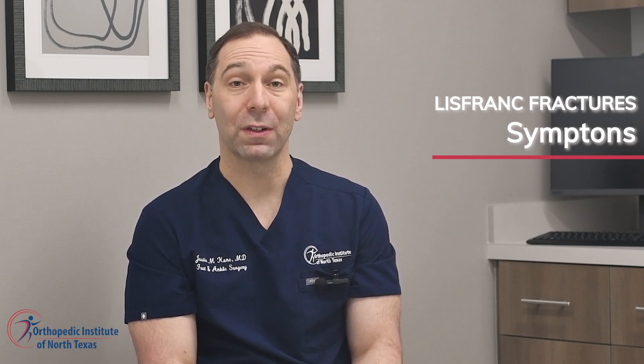If you're experiencing persistent foot pain or swelling, it's essential to seek evaluation from a qualified orthopedic specialist. At the Orthopedic Institute of North Texas, we have board-certified orthopedic surgeons with subspecialty training in foot and ankle who are experts in the treatment of Lisfranc injuries.